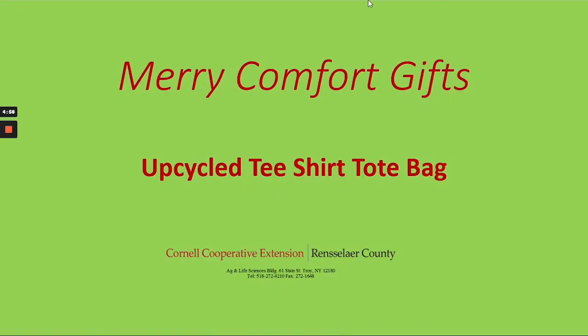Hi everyone. My name is Eileen DePaula. I am the 4-H program coordinator for Cornell Cooperative Extension of Rensselaer County. Today we have a really fun project — using upcycled t-shirts to make a tote bag. So if you have an old t-shirt that you're really fond of but maybe it's a little worn, this will give it a new purpose. This is something that you can reuse or give as a gift, whichever you'd like.